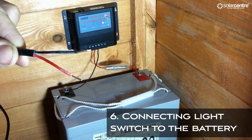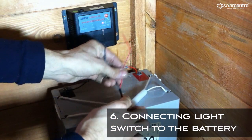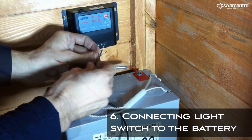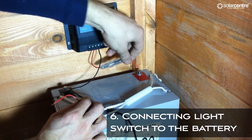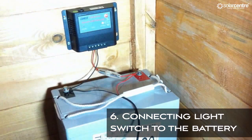At the other end of the wire, prepare the ends again as before, but this time remove about 10cm of the outer black sheath. Twist the negative from the light together with the negative that is currently connected to the battery. Do the same with the positive. And this is how it should look.